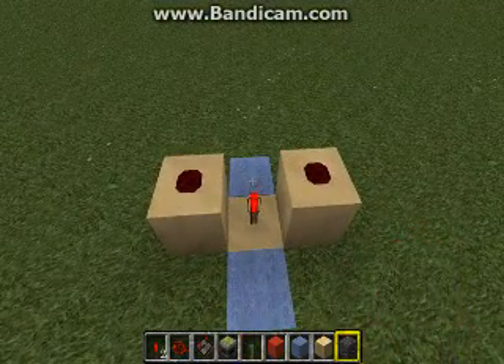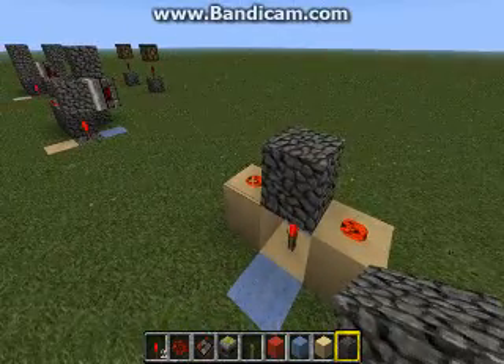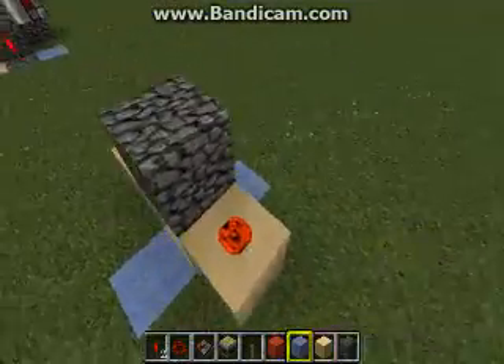It needs that block there to send power to the side, and that's how we're using it over here. That's that concept.